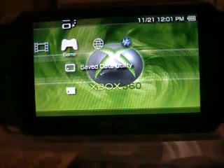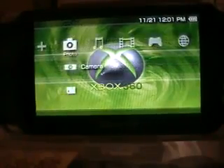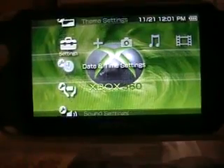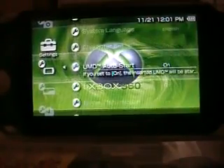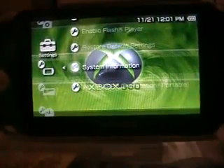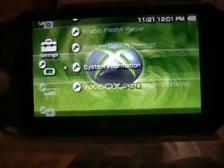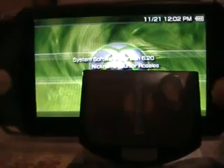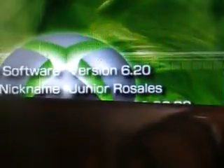Today I'll be showing you how to downgrade version 6.20, the new version. As you can see, I have it — it's digital comics, and so you can prove it's right. It's right there: Version 6.20.